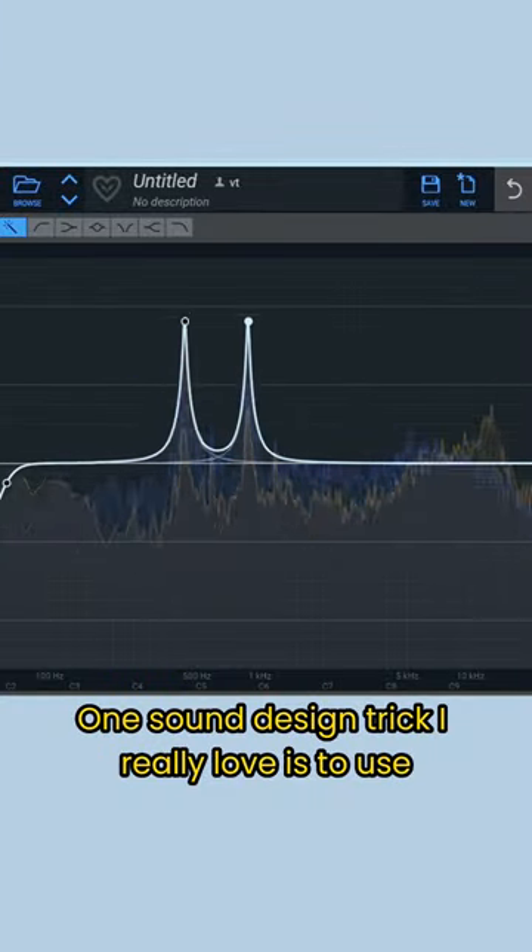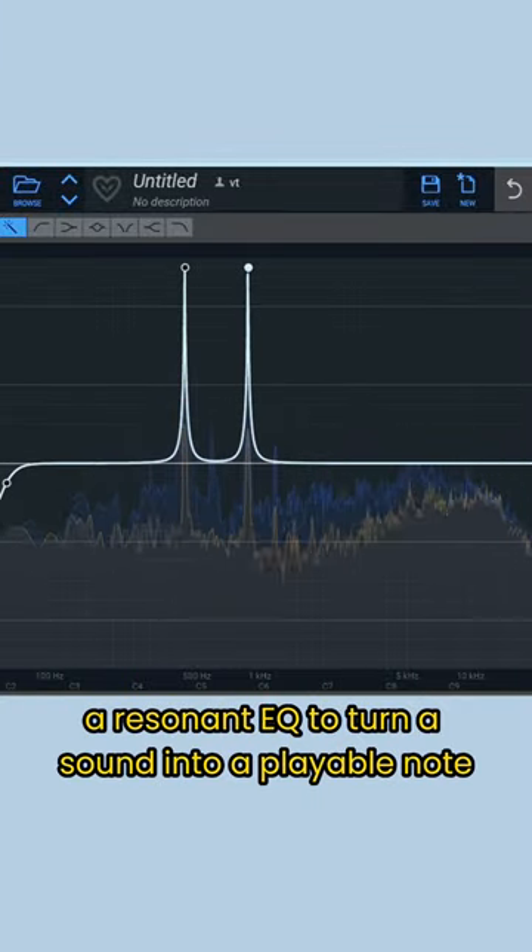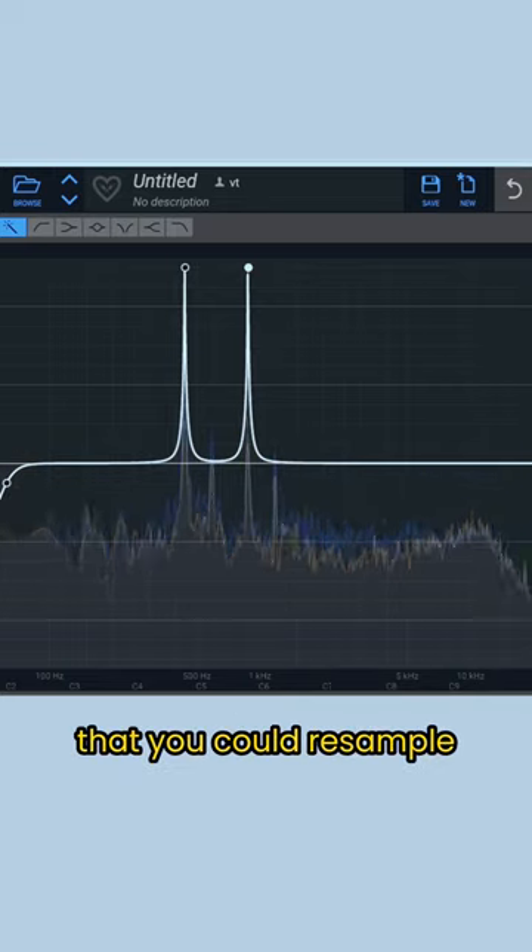One sound design trick I really love is to use a resonant EQ to turn a sound into a playable note that you could resample.